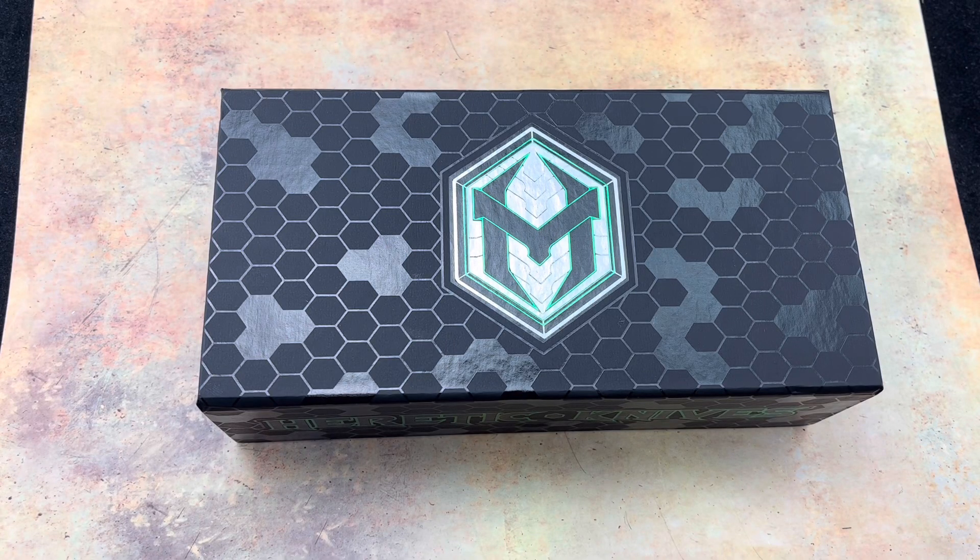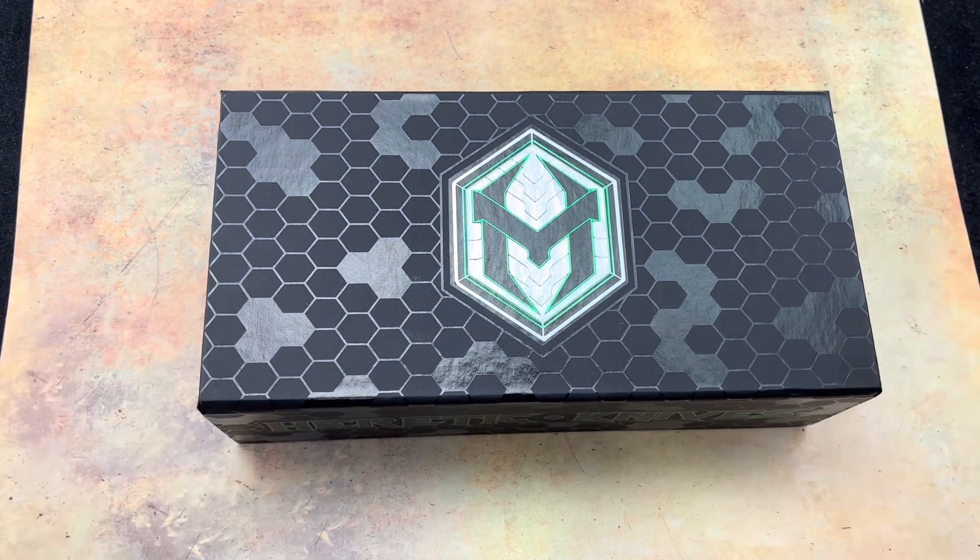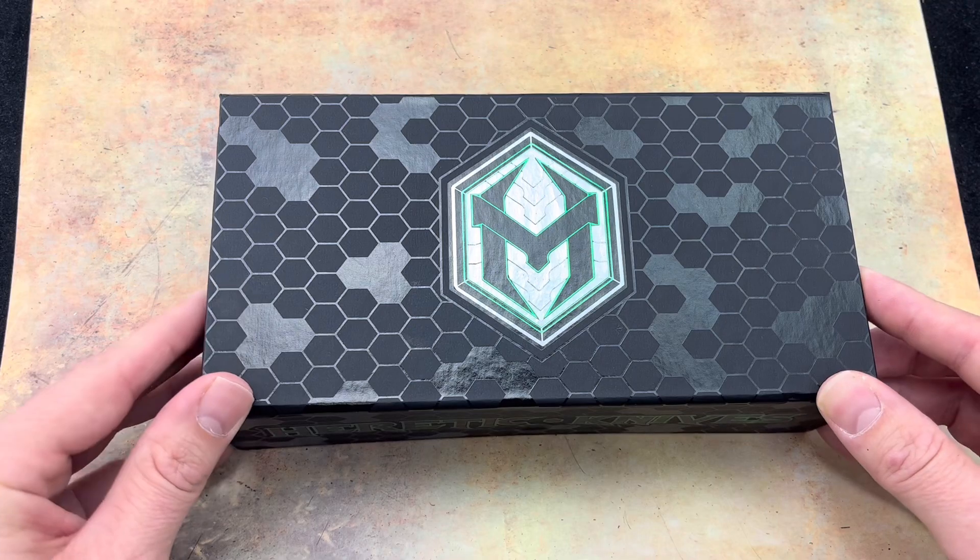Thanks for checking out the Blade Ops YouTube channel. Today we're going to be taking a look at Heretic Knives. We just recently brought this company on and we happen to have one of their customs, so we are going to take a look at it today.